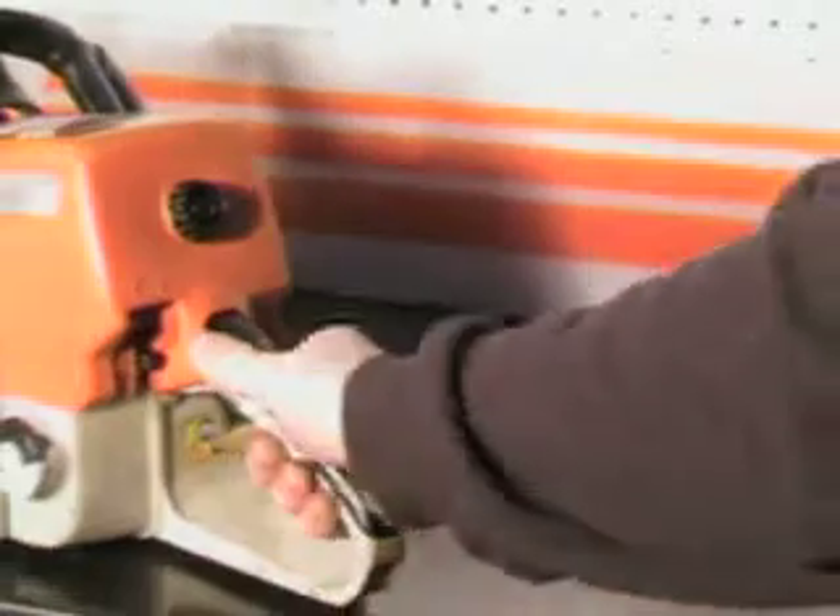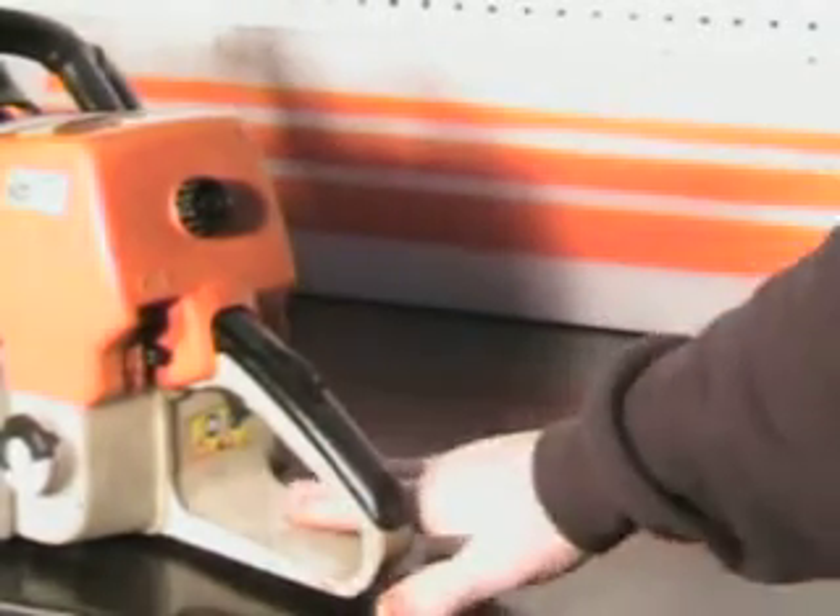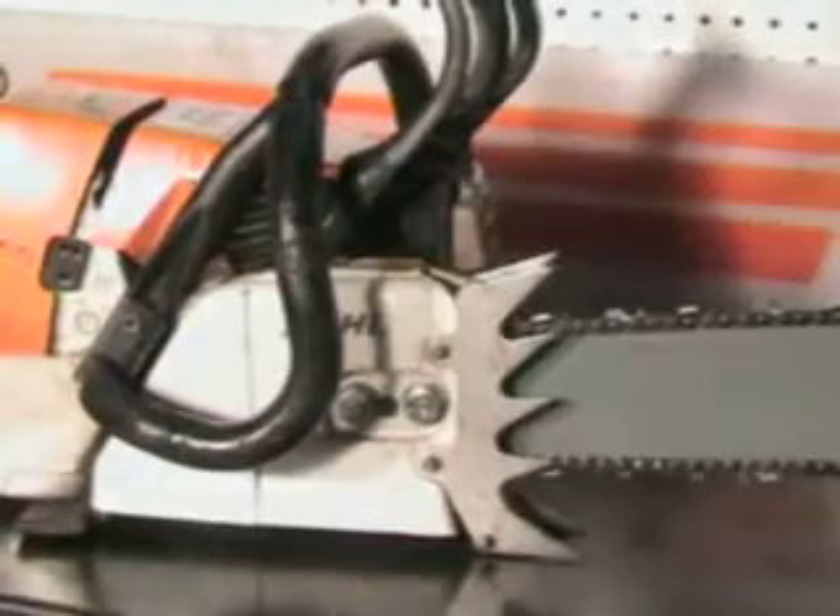It's got a little pad here for easier starting on the ground — you put your foot there. This pad does have a nick out of it; you can see where a corner of it got knocked out.